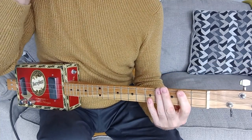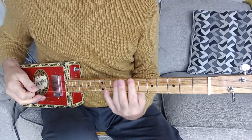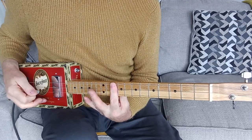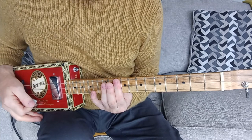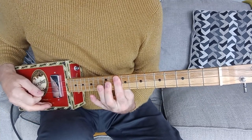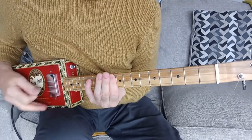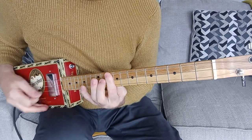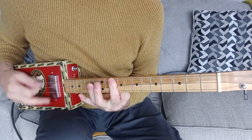Then it goes into this lead section where it goes up to chord 4 on the 10th fret, so barring the 10th fret. It actually plays one chord. I like to just keep the shuffle going a bit on that one, before doing the lead run, which is basically the same shuffle we've just been doing.